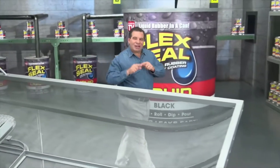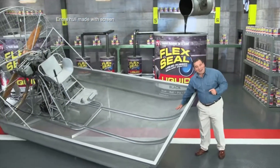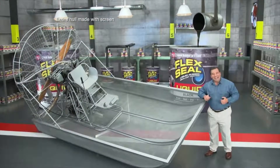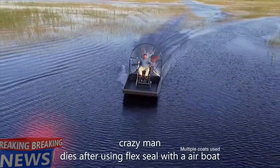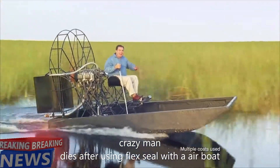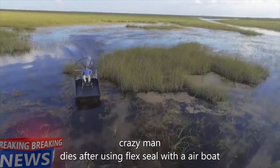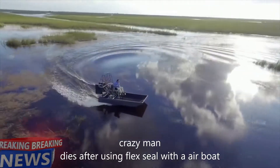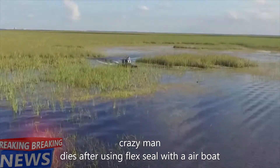To show you the incredible sealing power of Flex Seal Liquid, we made this entire airboat out of screen and covered it in Flex Seal Liquid. After a day on the water, flying through alligator-infested swamps, Flex Seal's watertight barrier takes a beating, stays strong and flexible, and the inside is completely dry! Yahoo! Woohoo!